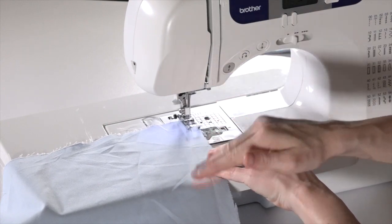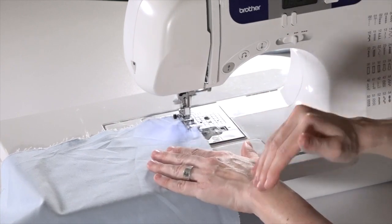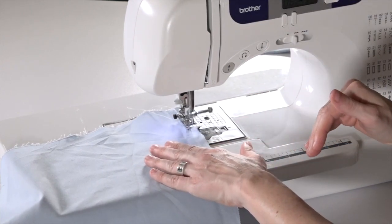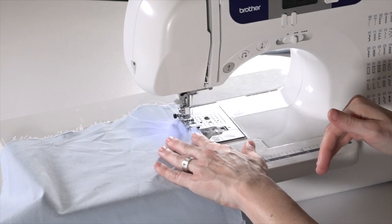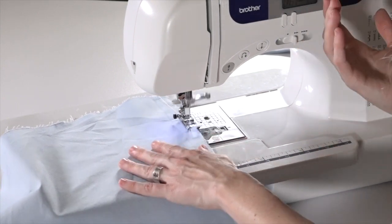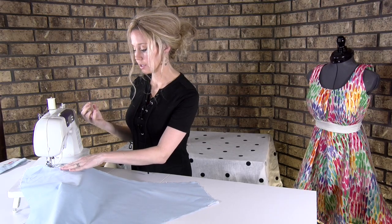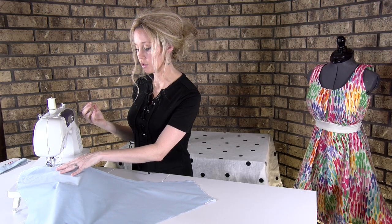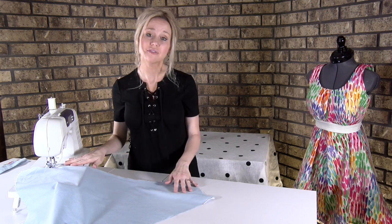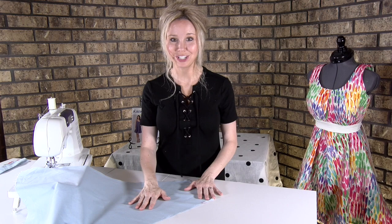It's going two and then over — catching these raw edges so that I don't have to worry about fraying if I put it in a washing machine or just wear it. The fabric really will unravel, so I will continue this all the way down. Continue that for all of the pieces that we just showed you.